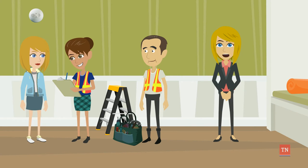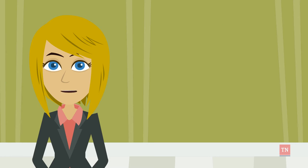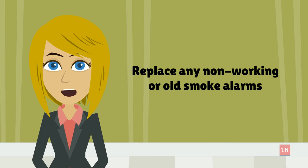Once inside the home, look for any existing smoke alarms. Test them to see if they're working and ensure they aren't more than 10 years old. Any non-working or old smoke alarms will need to be replaced.